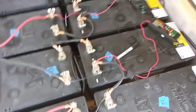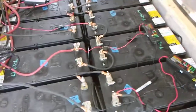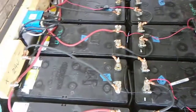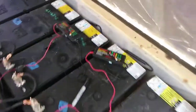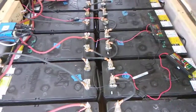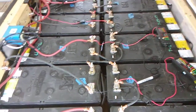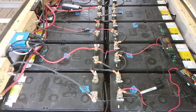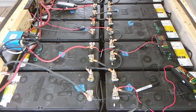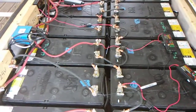A lot of you are wondering: do desulfators really do anything? Absolutely — I can tell you that for a fact. I don't know about other brands, but this Battery Minder brand here — when I first got these, I had bought all my batteries used. When I first hooked them up and got them as fully charged as I could, I had a huge back-current. In other words, they wouldn't take any more charge, yet I still had a charging current of 10, 15, or 20 amps depending on how many batteries were hooked up. Once I hooked up the desulfators, nothing happened drastically right away.